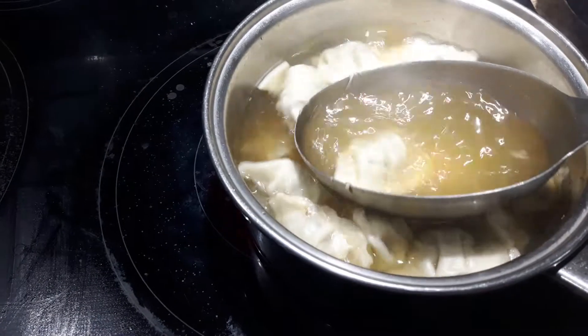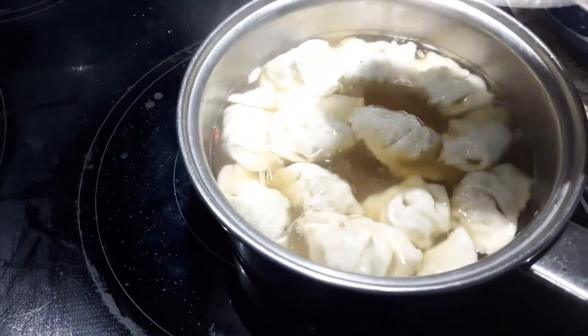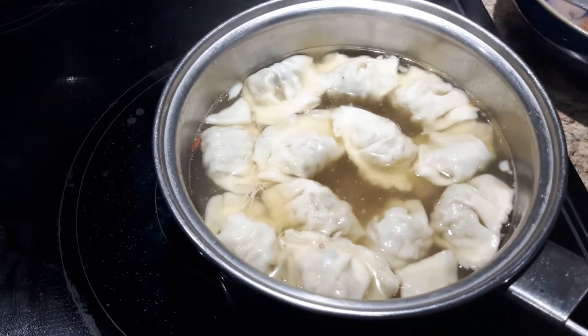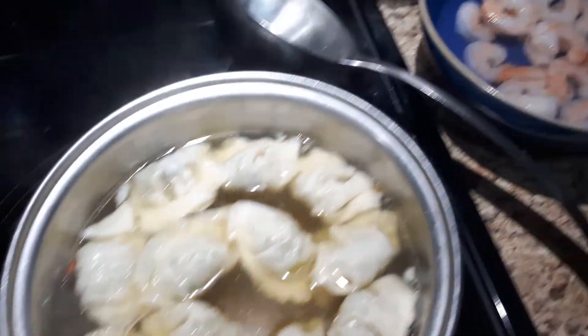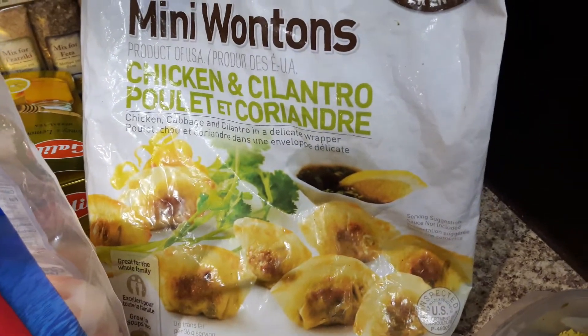I've made my own chicken broth — you can see it's very rich and delicious, and you can find that recipe on my YouTube channel. I'm using the mini wontons, chicken and cilantro flavor, that I buy at Costco.